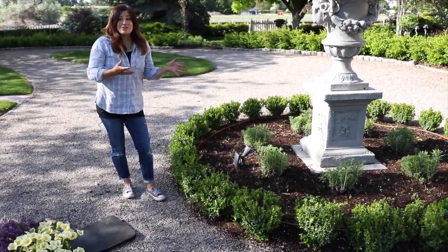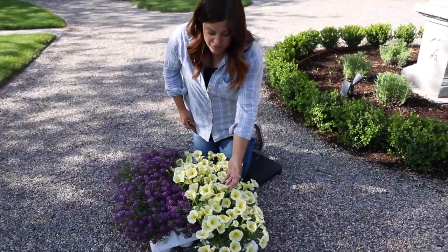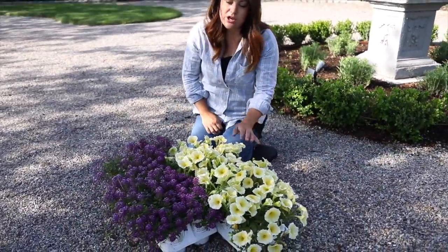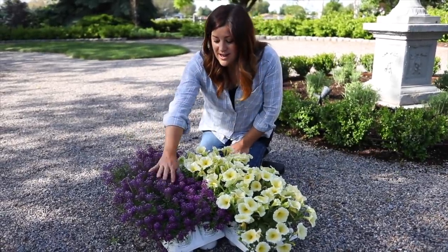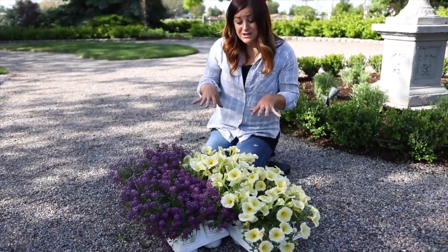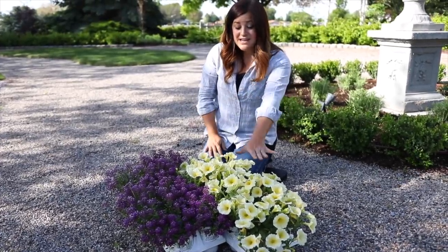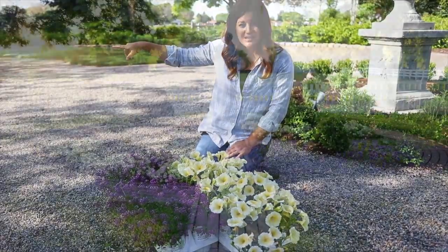So now all we have left to do is plant. I want to show you a little bit closer up what these plants look like. We've got the Supertunia limoncello — I'm a huge fan of this soft buttery color. And then we've got dark night lobularia, or sweet alyssum. I think these are going to do really, really well together. This is going to be an experiment with the limoncello though. We did have it planted by Persephone last year.